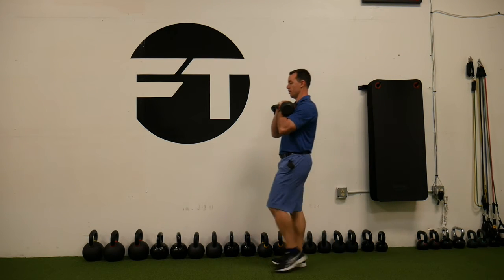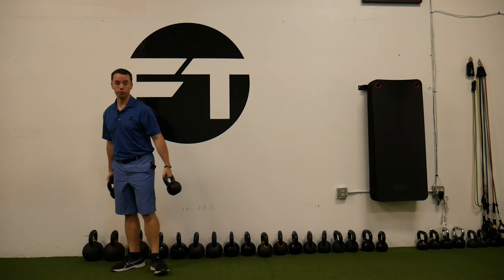We've got kettlebell front rack farmer's walk — not a squat, a walk.